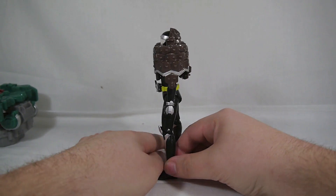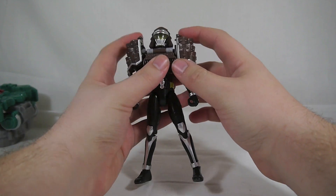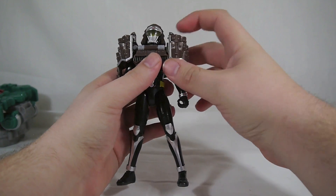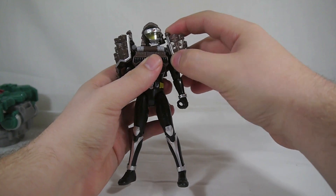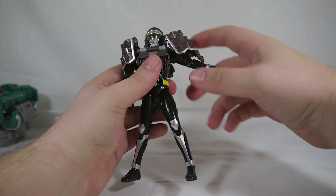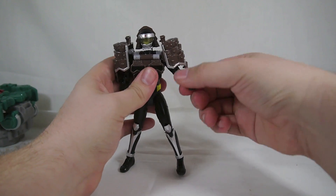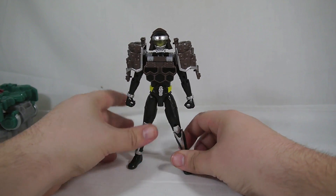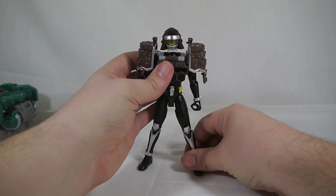And you have Kamen Rider Kurokage Matsubokkuri Arms. I really like it actually. The armor itself is very streamlined — there's no bulk on the back, no bulk in the front. You do have the big bulky shoulder pads, but given Kurokage's design, that's to be expected. They actually maneuver quite a bit, and even at their limit they still allow the arm to go about as high as it can physically go. So these shoulder pads do not hinder any sort of posing whatsoever, and that is one thing I really like about the Arms Change series — there are really no limits to the articulation even with all the bulky armor.